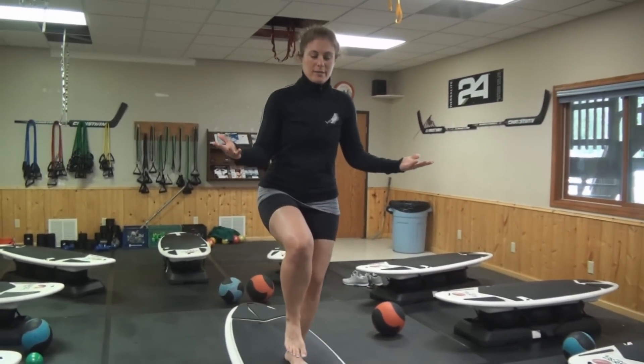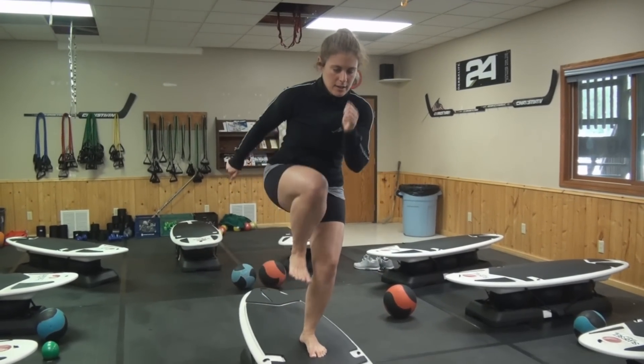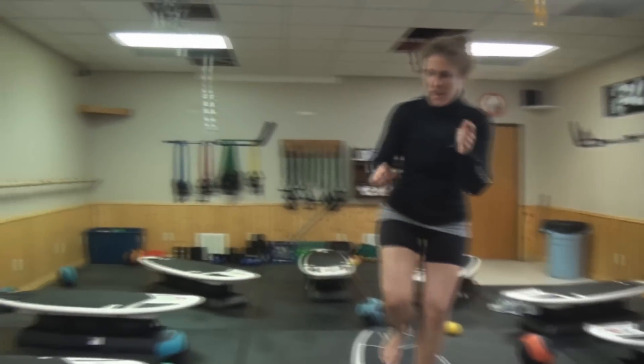Single leg squat. So I have one leg in the center of the board and my other knee is up. I'm going to squat down low and I'm going to take it out just like a skating stride — in and out.